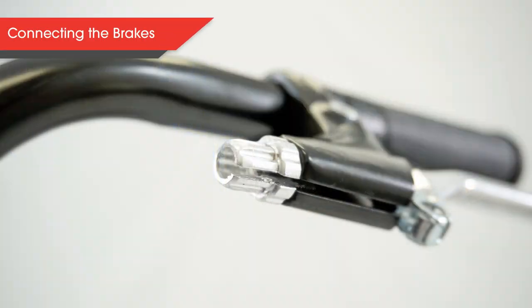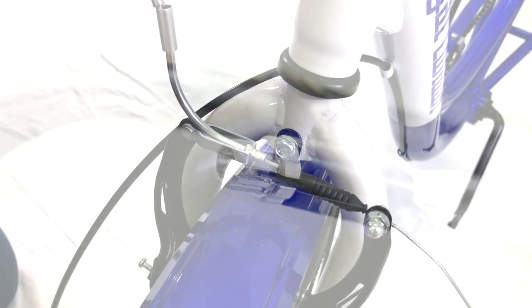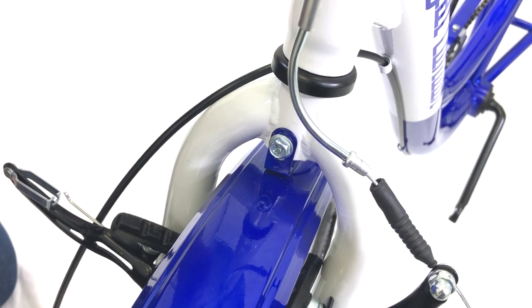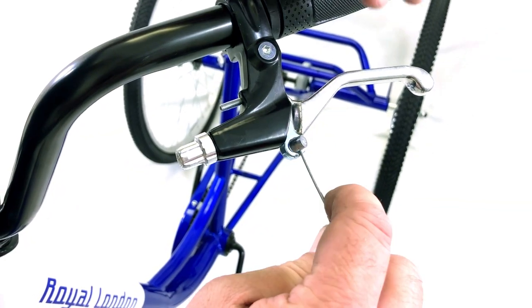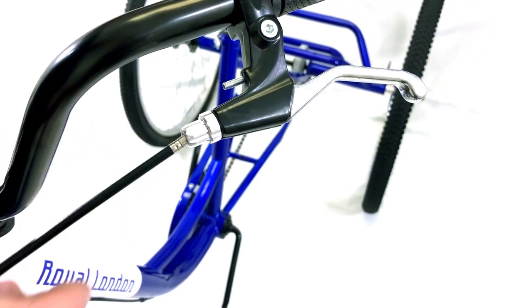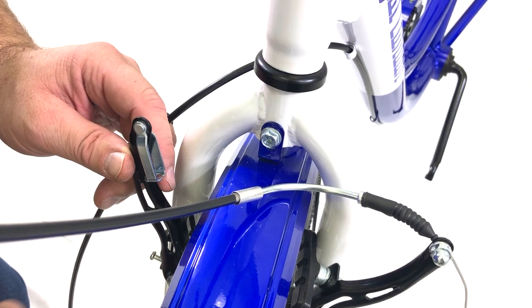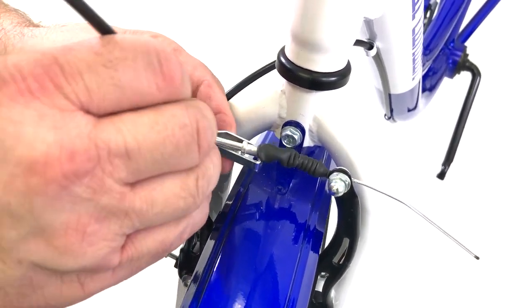For the brakes, you will first need to line up the notch on each handbrake, also known as the lever body. Next, release the brake on the front tire by squeezing both sides together. Now take the brake line for the front tire and place the end of the cable into the circular hole on the lever. Then pull the lever and align the cable through the notch on the lever body. Repeat this for the other handbrake. With both brakes connected, reattach the front brake by pulling the two parts together.